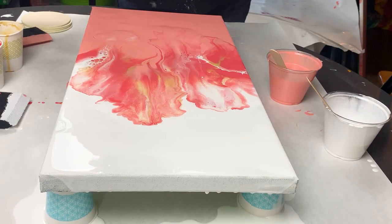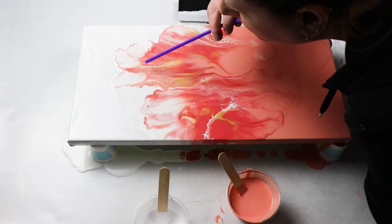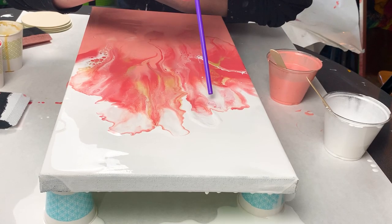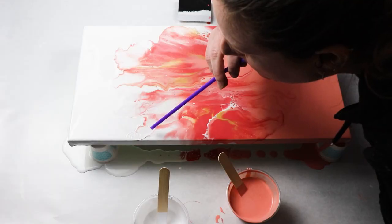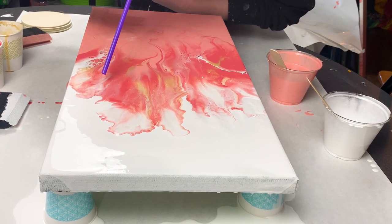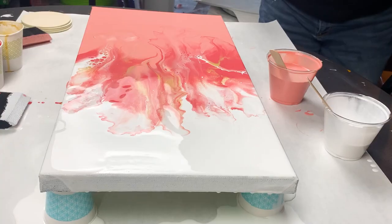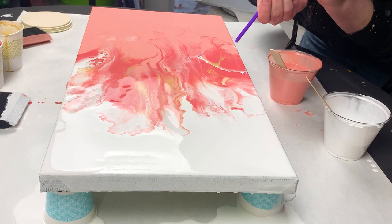I ended up grabbing a plastic straw so that I could use that to blow some of those areas a little bit more. With the straw I have more control on how strong I'm blowing and also the direction of the paint, so it's just a nice extra tool to have if your hairdryer is not working the way you want it to.